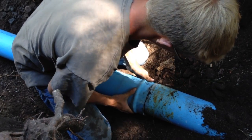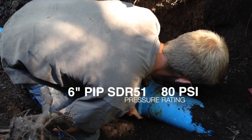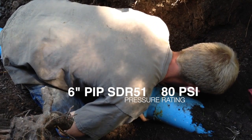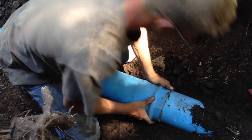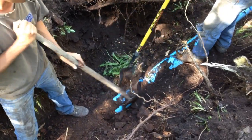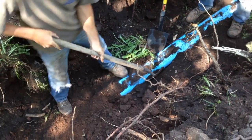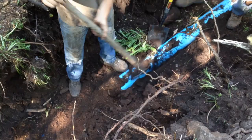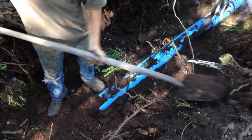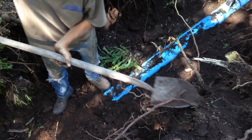What we're using is gasketed bell-end pipe, and it's important to put the bell-end on the upside of the hill. That way the water feeds into the pipe properly. It's equally important to bed it properly with soil on both sides so that when you rebury the pipe it isn't damaged by rocks falling on it. This is a light grade of pipe, and that would be easily done if we didn't take care.